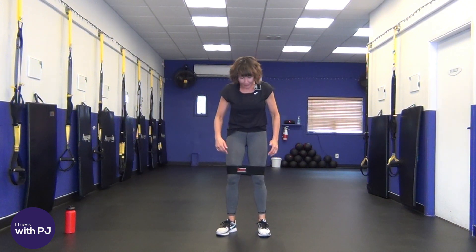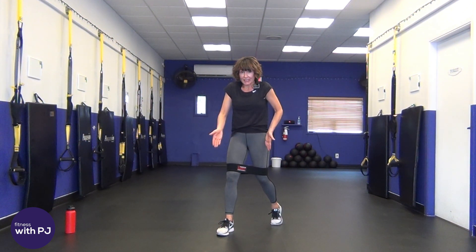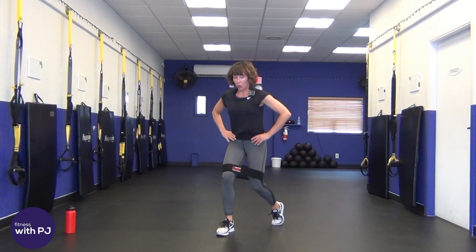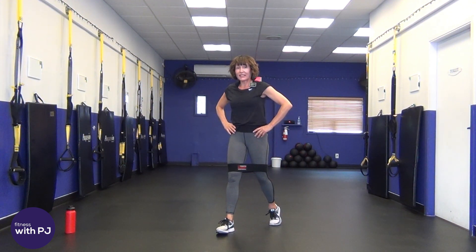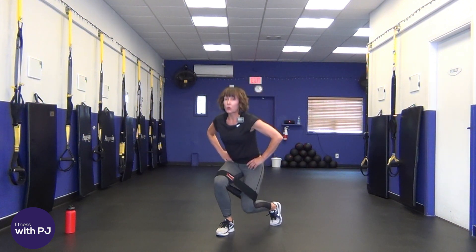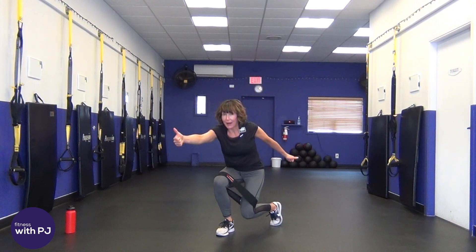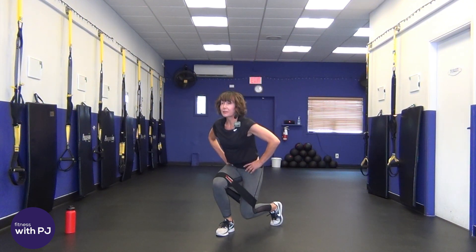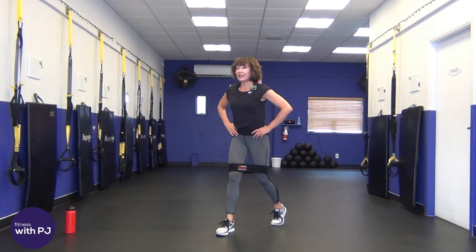Keep those feet hip-width apart. Step back with your left leg — a good enough stride that you can feel some resistance. Sink into that front leg, come down, and drive up off that back heel. It's a little lunge stride, sinking straight down. We really need to fire up the quad on that back leg, because as we lunge, the booty band is pulling that back leg towards us — and your quad says 'No way, I'm staying right here!' If that back thigh is burning, good — it's supposed to be.